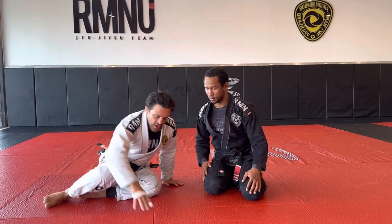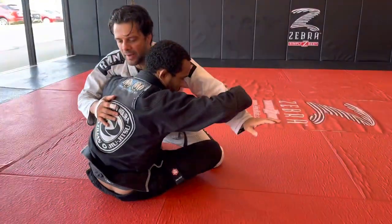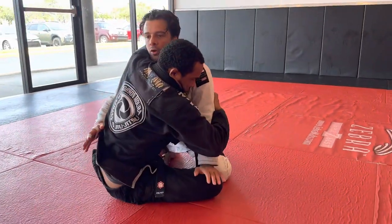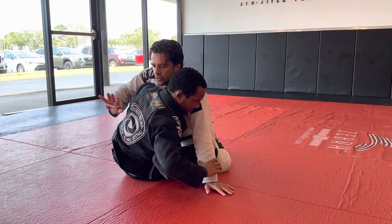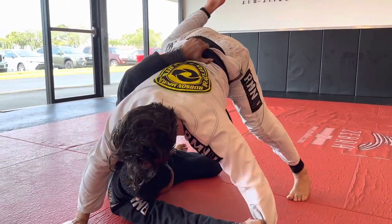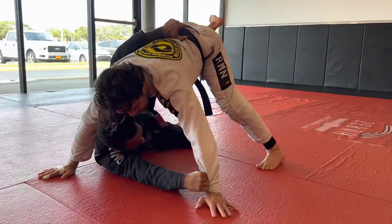This position comes from the butterfly sweep. So he goes for the butterfly. Every time he sets up the butterfly, it doesn't matter if you go underhook or he's got an overhook — no matter where he goes, you need to base out. Before you look for any kind of pass, you gotta make sure your base is parallel. So now what happens: I start to elevate to the sweep, and I can base on my hand. If I don't base on my hand, I'm gonna get swept.